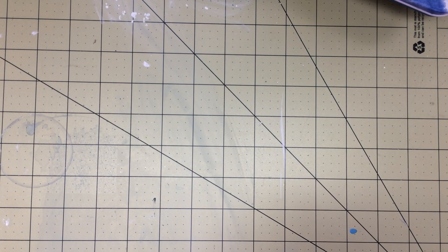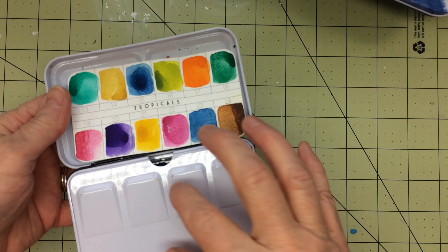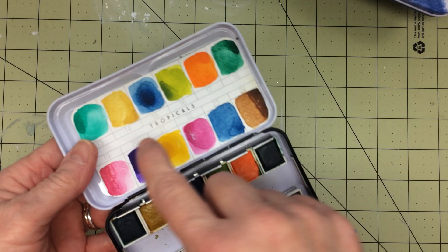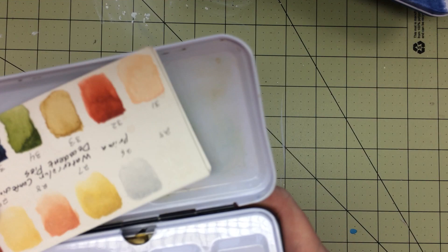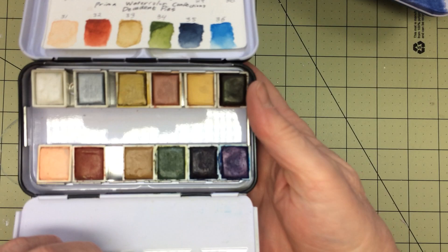Next one is from Prima — they're also very small. This is the Tropicals; I love the tropical colors. Aren't they so vibrant? And then this next one is Decadent Pies, also from Prima. I just love these small ones.